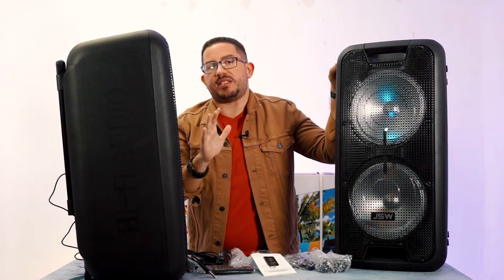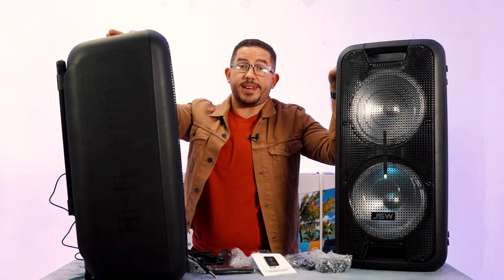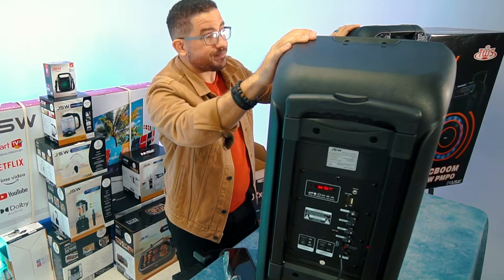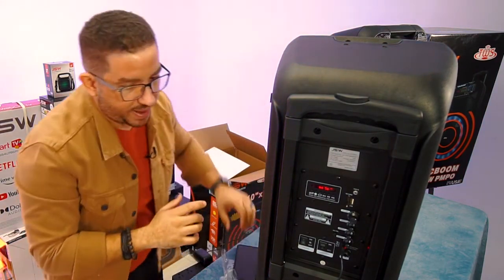I had to see that for myself. The guys talked about it when they mentioned the speakers to me and I said you can't do that — but they can, and it worked, and it was amazing, and I was very impressed. Had to start with that. But we're going to go around the back and talk about some of the specs on the back of this thing.